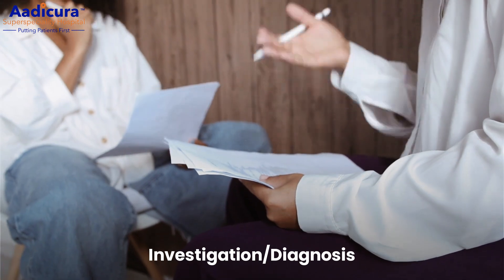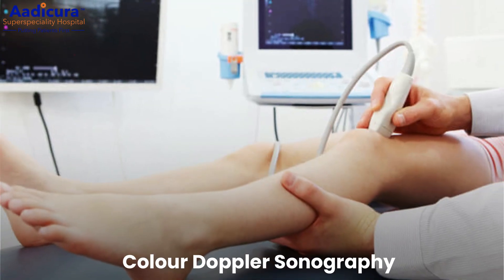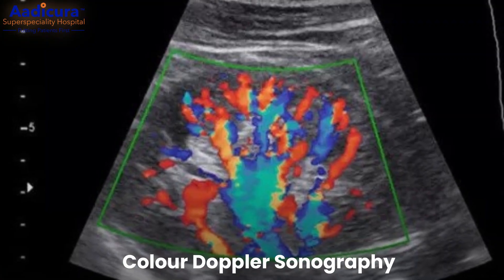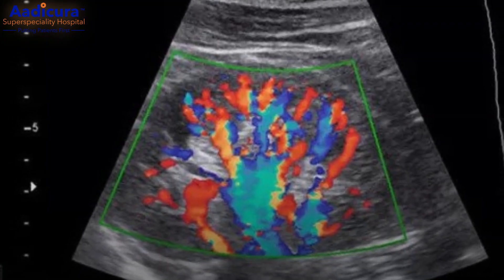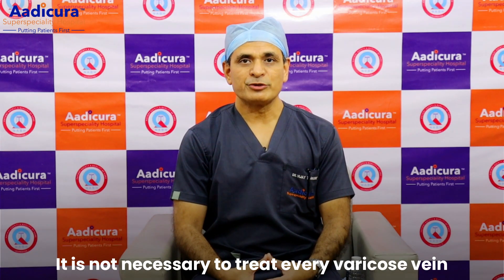There is a test called color Doppler sonography. The color Doppler sonography can be used to diagnose the varicose vein. There is no need to be overly concerned by the varicose vein diagnosis.